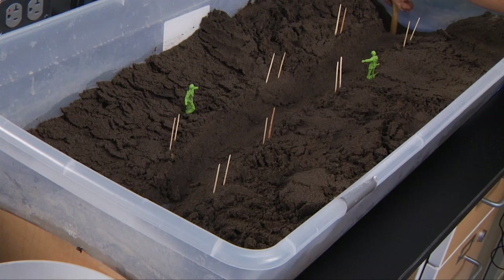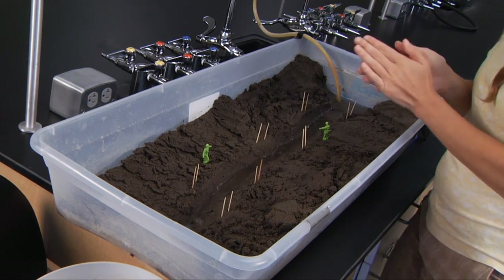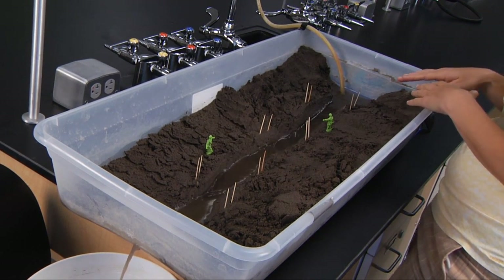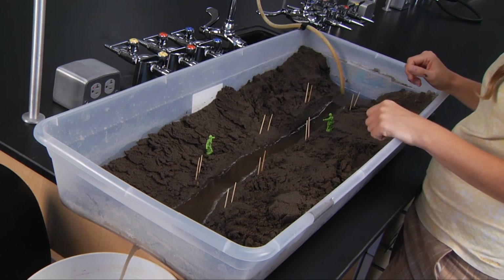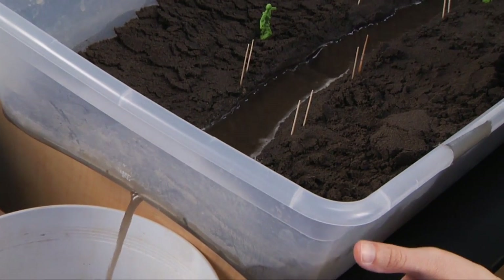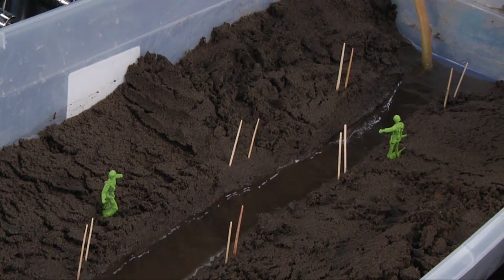Slowly turn the water on again. For this experiment, let it run for a significant period of time — leave it and come back to it a little bit later. You'll hopefully see some changes occur over time; you can already see some happening right now. Let it run, and check your bucket to make sure it's not filling up — you don't want it to overflow, as that would not be fun to clean up. Then make your sketches and answer your questions in your lab manual.